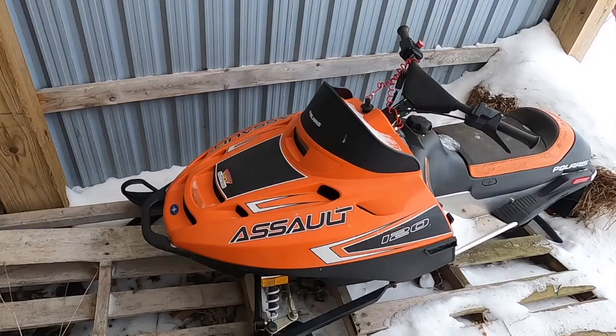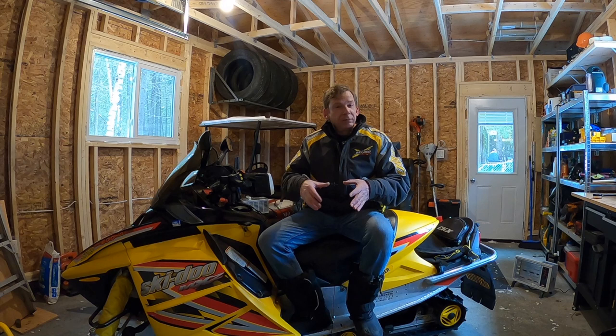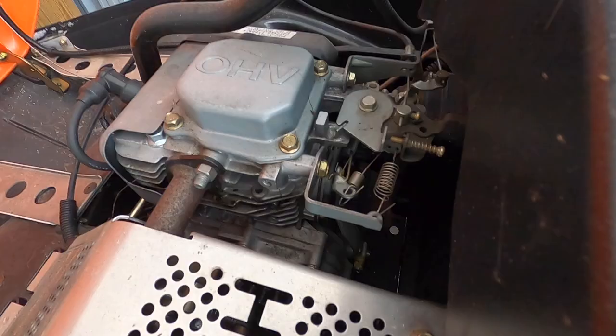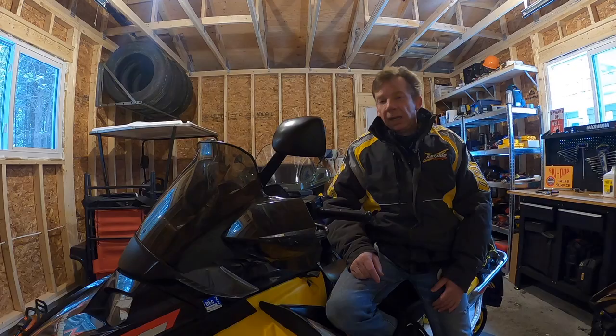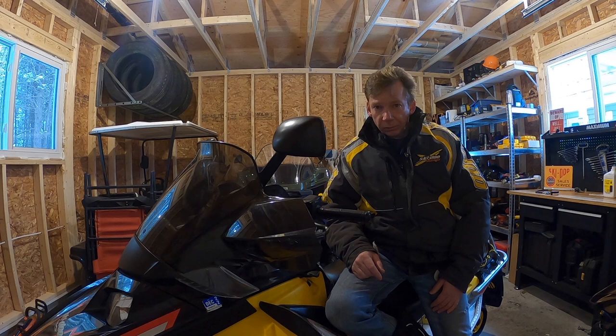If you've got a small motor — like your lawnmower or this little tiny Polaris Assault 120 — that motor doesn't generate very much heat, so cooling fins alone, a direct air cooling system, are enough. If you have a look at the flywheel on a motor like this, it also has fins for additional airflow.